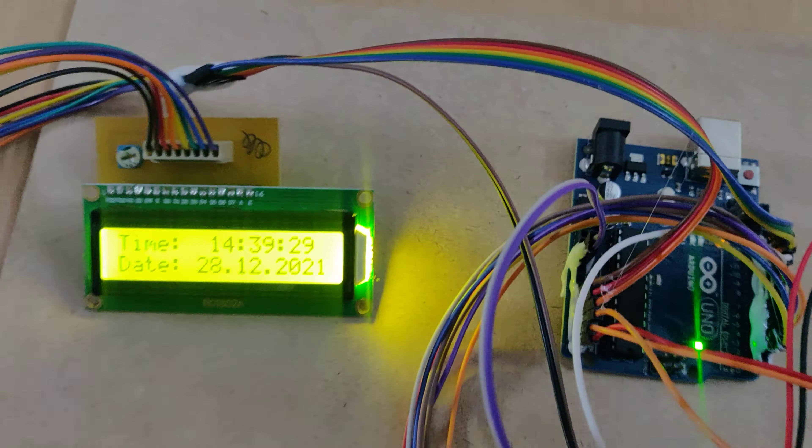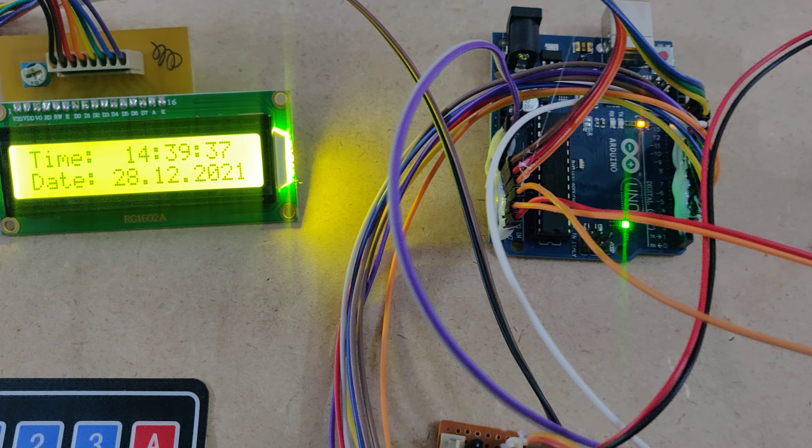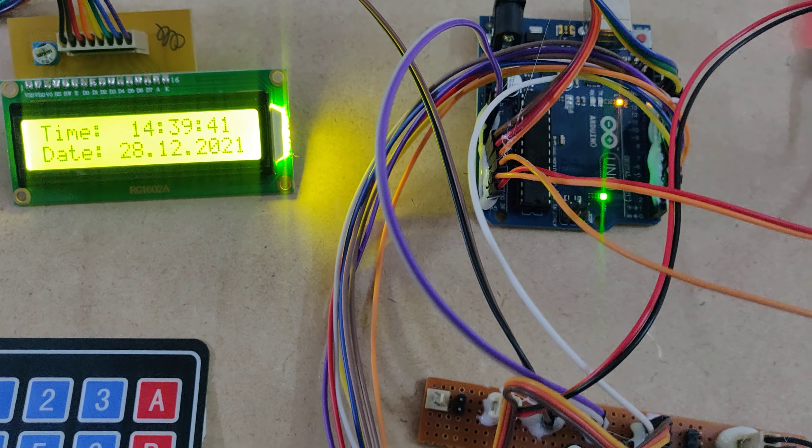This is the reset switch. When we restart, there will be a welcome message, and after that the real-time clock will start displaying the current date and time.